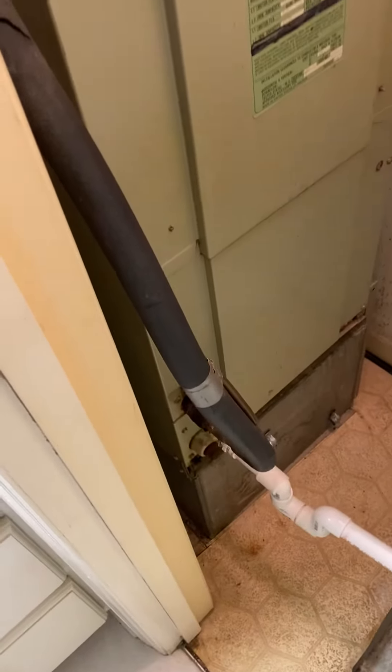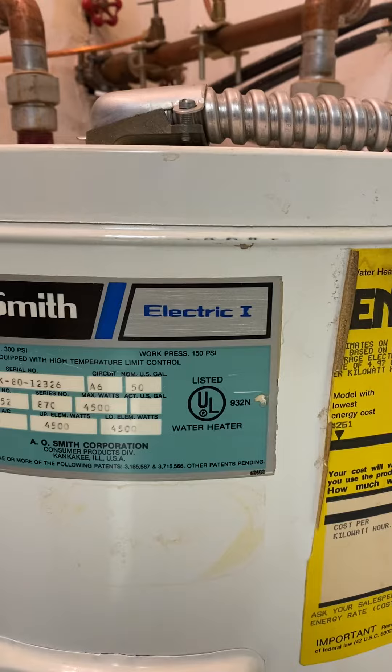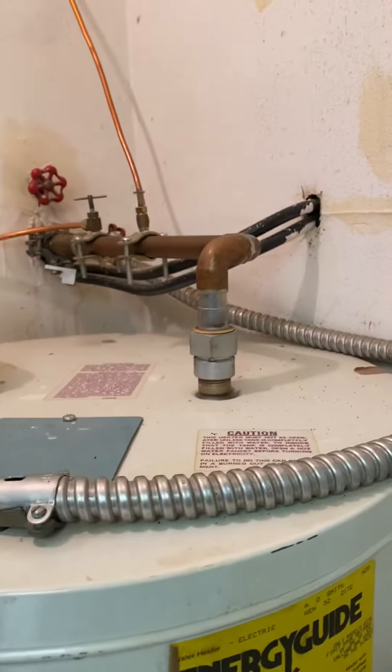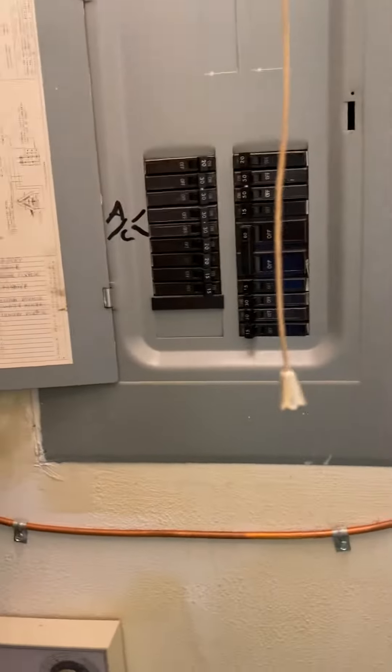Here we are in Creek Ford. This is a two-and-a-half ton system with electric heat. There's also a 50-gallon electric water heater with a line tap on top. Looking at the breakers, we're considering putting a wall mount unit inside of here.